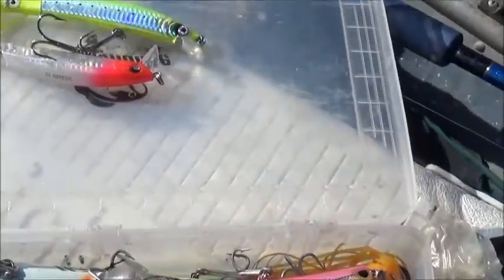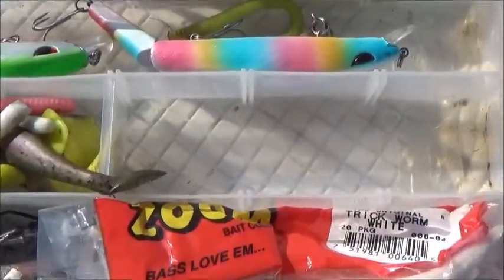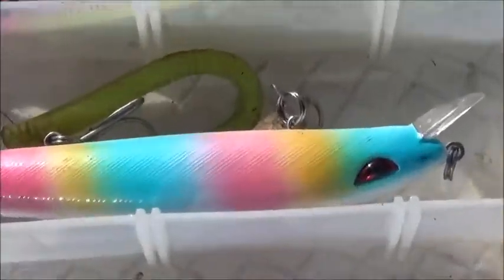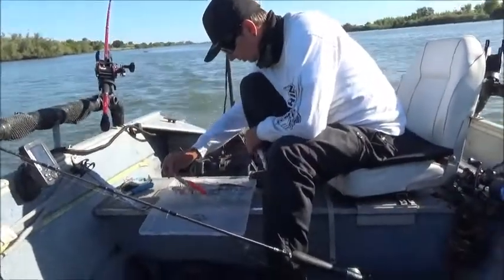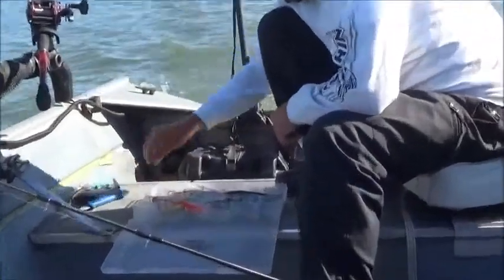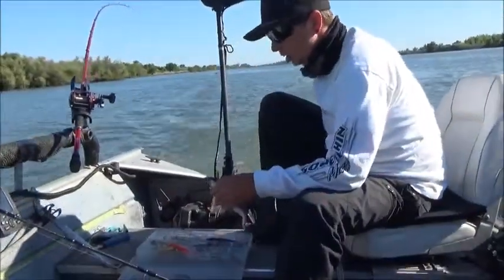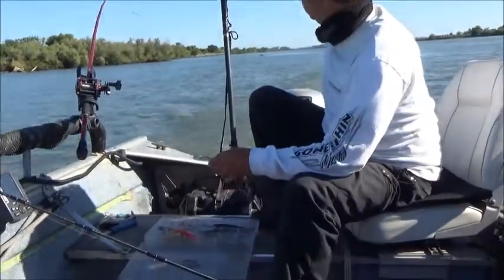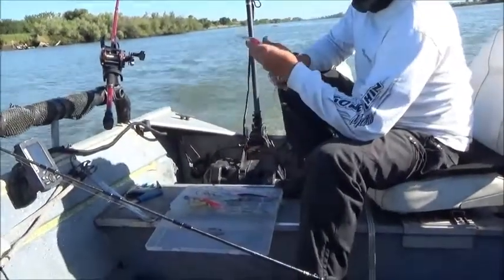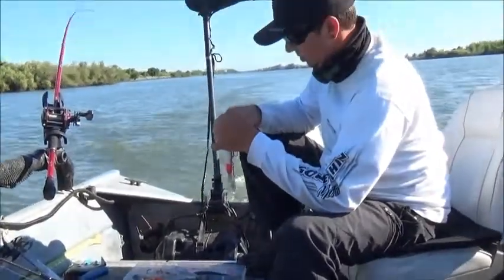Some of the lure selection here. Okay, John's gonna put on a new lure again. We're using deep divers and we're in 17 feet of water — right now 16. Yeah, good for the deep diver. You want to be next to the bottom — that's where the bigger fish are.